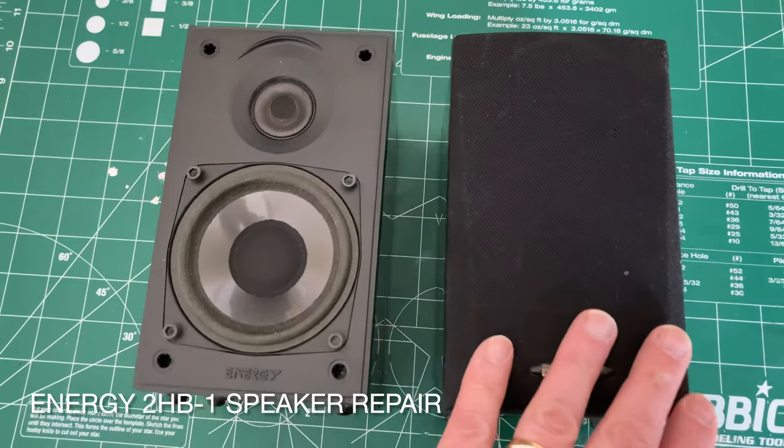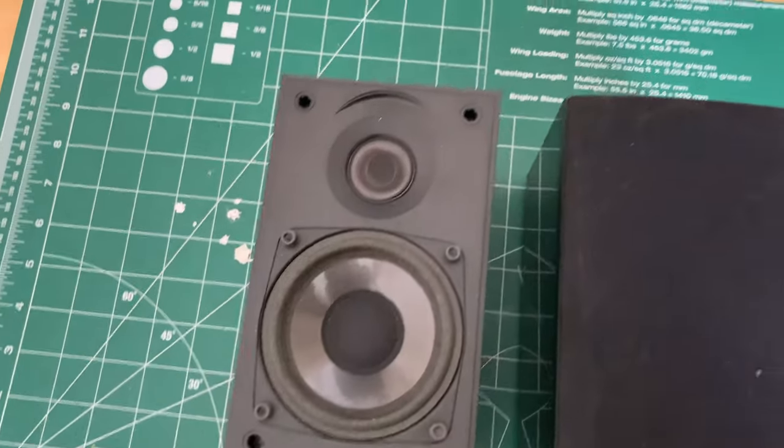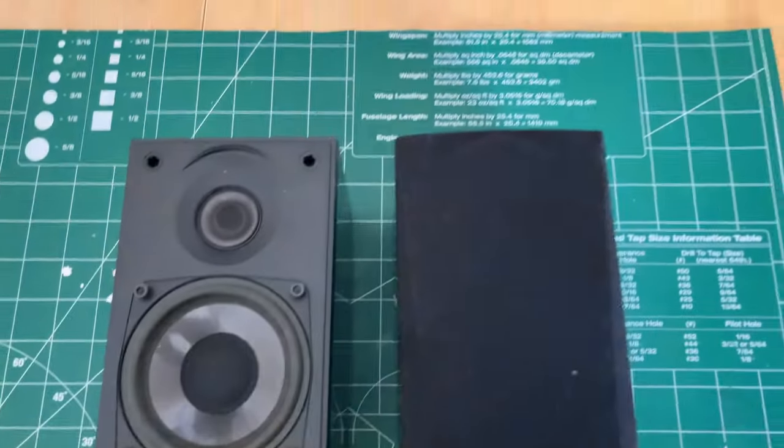So I got these little monitors, these little speakers, and I thought I could use them as monitors. The cones are free.